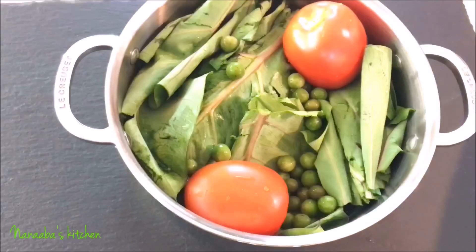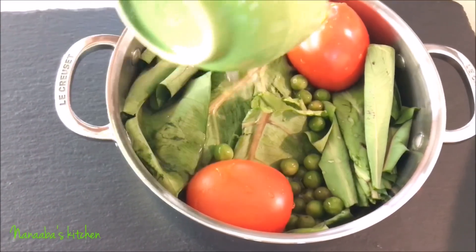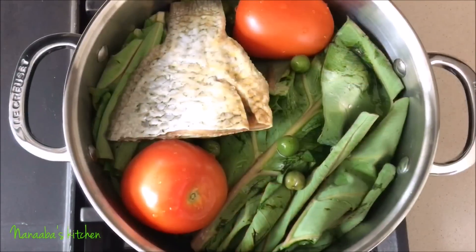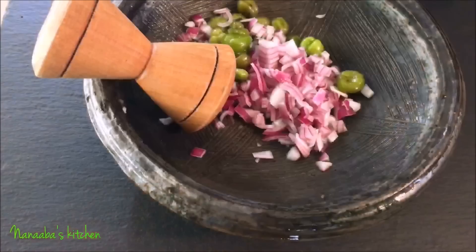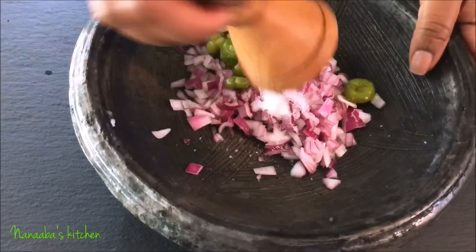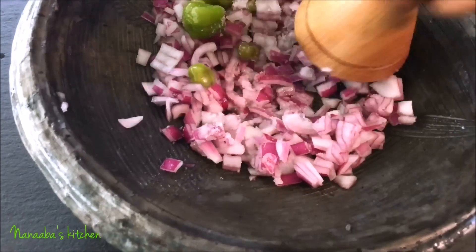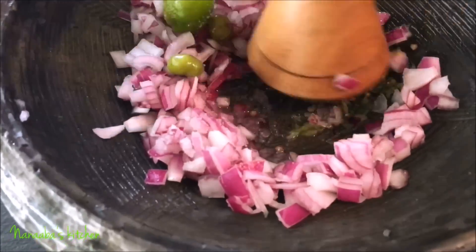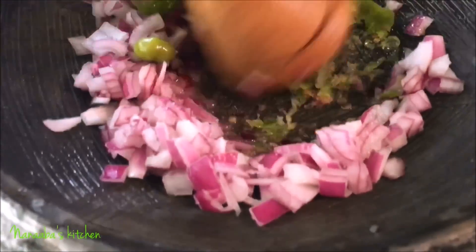Now in this pot here I have a combination of kontomire and turkey berries, which is quavun sussua. I've also added kobe, which is my salted tilapia, and two roma tomatoes. I'm going to boil that for about seven minutes. While that's happening, in this asanka here — which is a local grinder or food processor — I have a combination of onions and tea bell chilies.